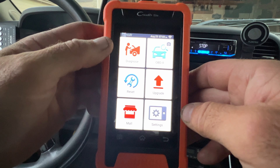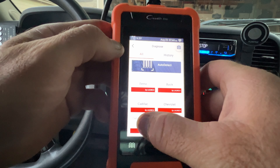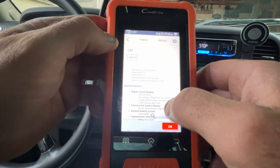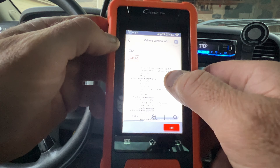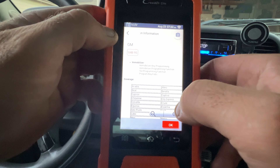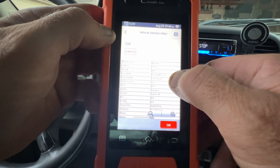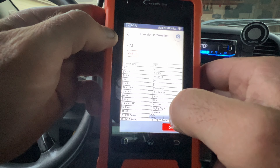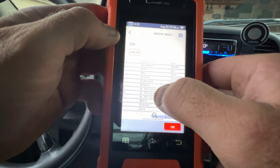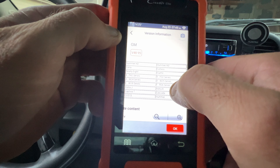Another thing — if you go down to GM in the store, you can see the software version and scroll down to see what it all covers. I wasn't sure earlier if this would cover Oldsmobile or Pontiac, but looking at the list you can see Grand Am and Grand Prix — those are all Pontiac. It also shows Oldsmobile 88 and Regency. So yes, this covers Oldsmobile and Pontiac as well.